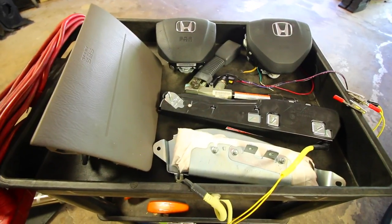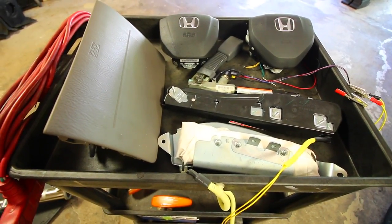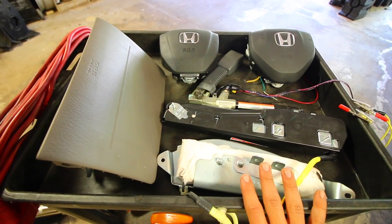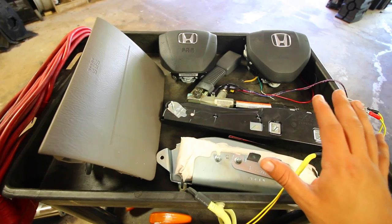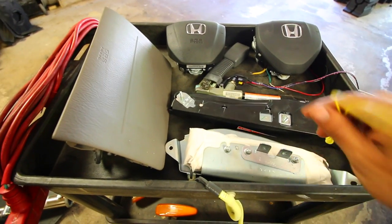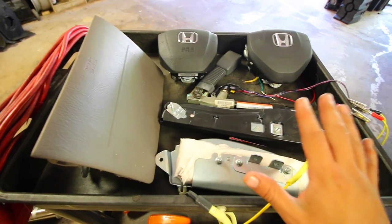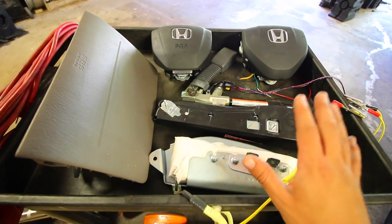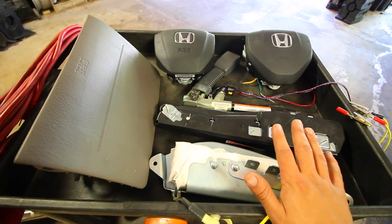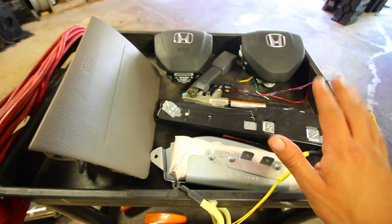Today I'm gonna show you how to get all of this set up and how you can safely get this done too. If you want to try this at home, definitely take extra precautions when working with all this stuff, because airbags are not something to joke around with — these are explosives in your car. If you play around with these and do something wrong, you could definitely injure yourself. If you're not confident going near this stuff, do not attempt this at home.